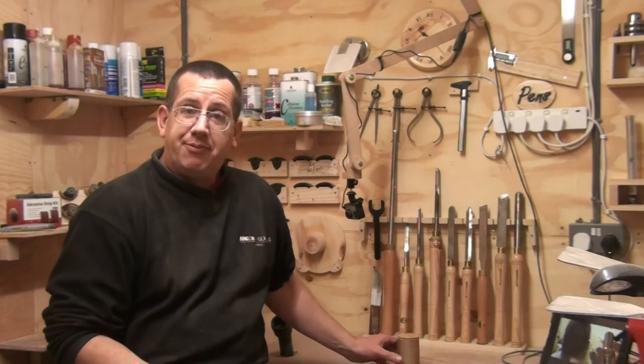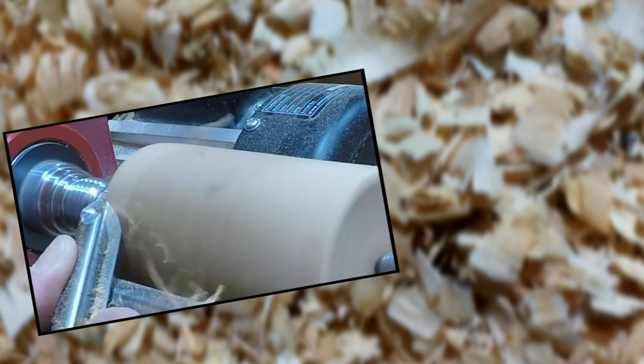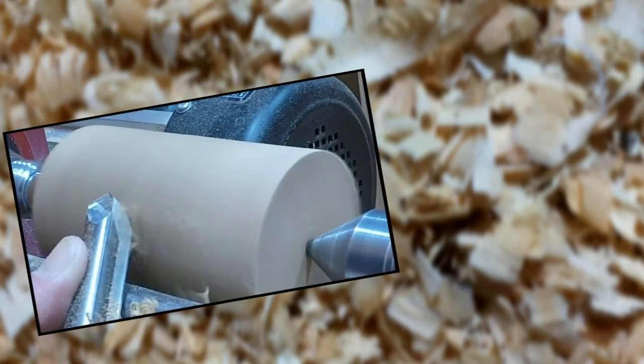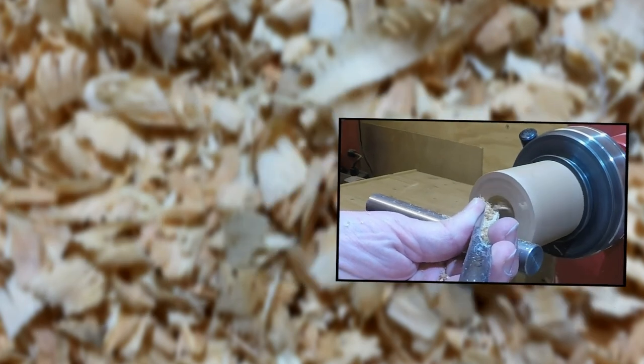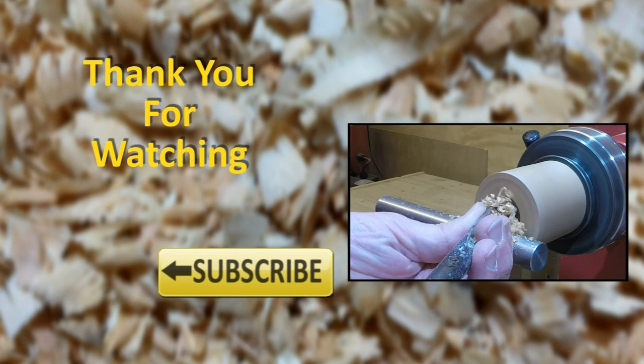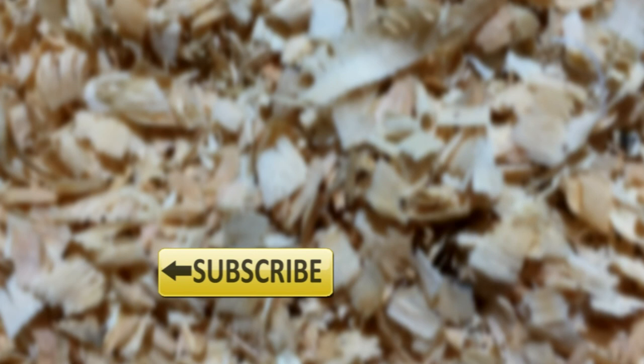If this is your first time here, I do regular project videos - please do subscribe. You'll get notified every time I upload a video. For my existing subscribers, I hope you're enjoying this mini series and it's so much appreciated that you keep coming back and watching. Thanks again for watching, please hit the share button, the like button and leave some comments below. Thanks a lot for watching - bye!